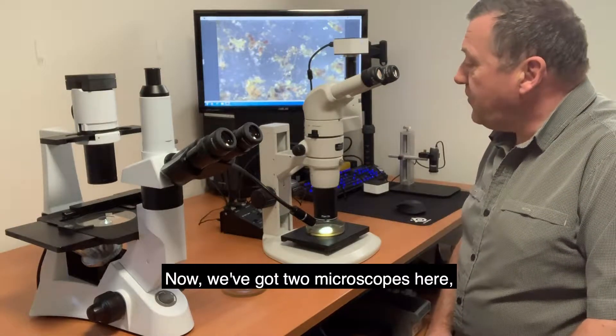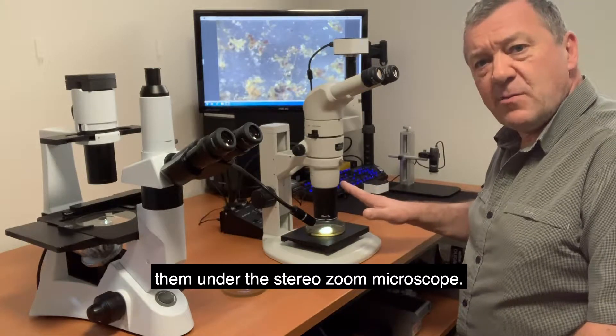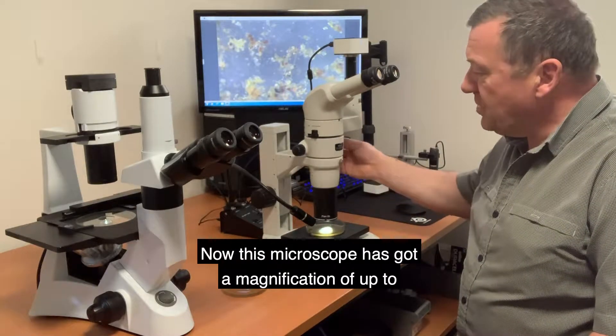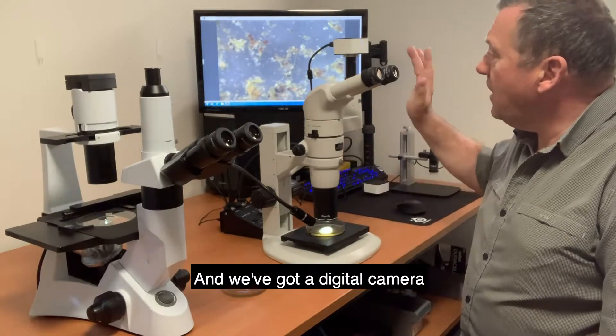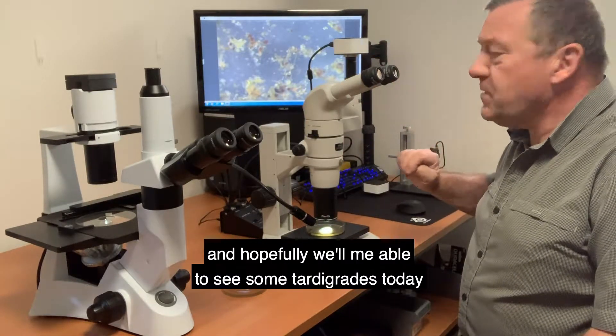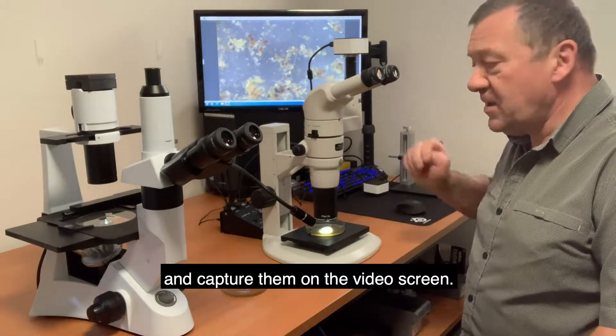Now we've got two microscopes here. We're going to look at them under the stereo zoom microscope. This microscope has got a magnification of up to 160 times and we've got a digital camera, and hopefully we'll be able to see some tardigrades today and capture them on the video screen.